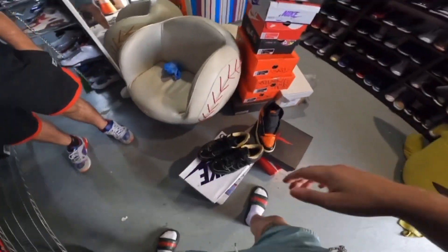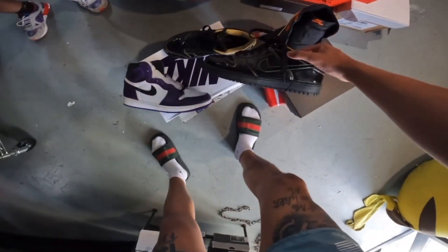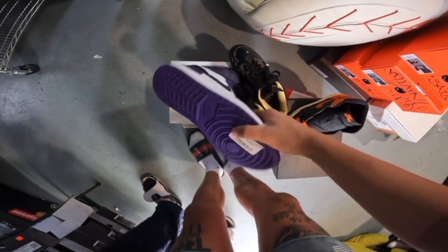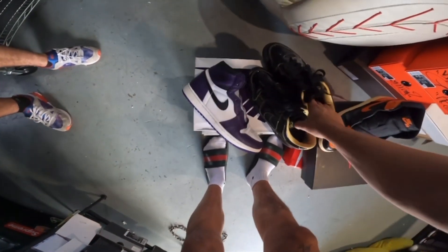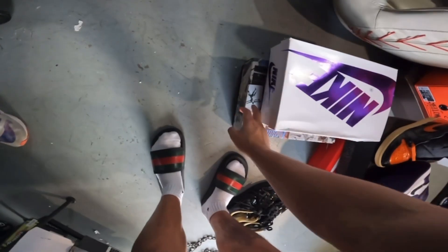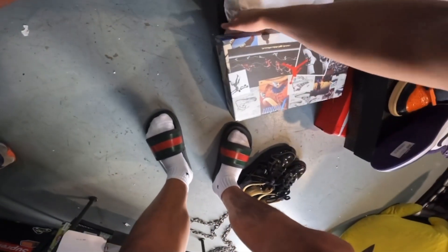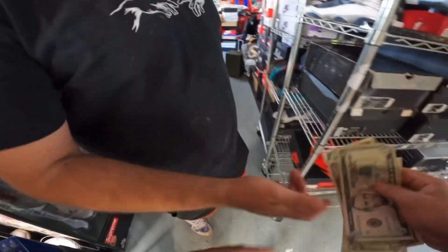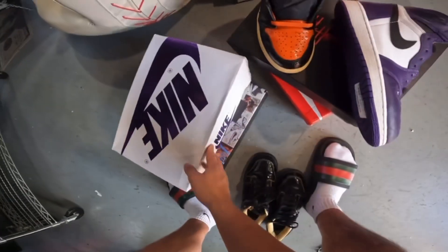We're trading — these metallic dunks worth over $2,000 new for these OJOs. At the end of the day it was a good trade because the dunks are harder to sell and the ones are easy flips. So I ended up doing $120 for one pair and $140 for the patchworks — $260 for both pairs.